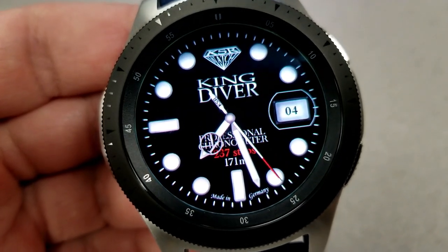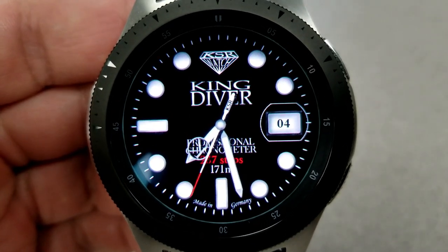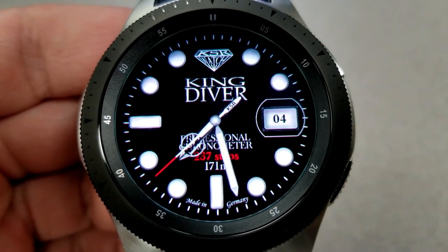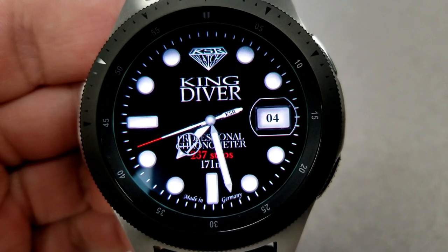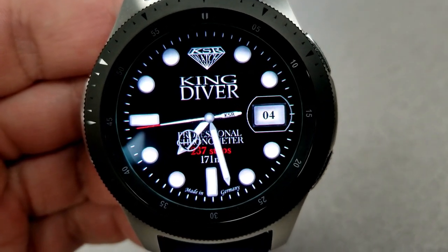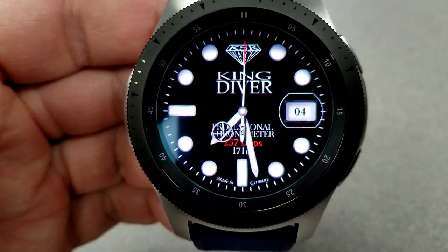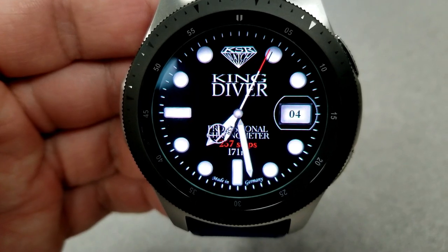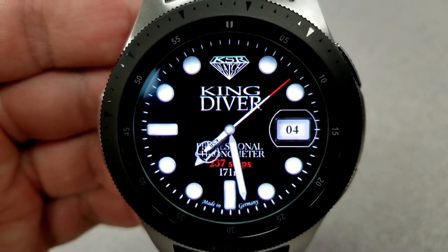What I really like are the small details that went into the design, such as those red accents for the tip of the seconds hand. The developer even etched his initials into the other end of the second hand, which is really cool. The markers also have shading to them, making them look more realistic and giving the face a more polished look. You actually have five shortcuts pre-loaded on this face — fixed to your phone, settings, find your phone app, health, and your calendar — plus one customizable shortcut right on the logo at the top of the face.